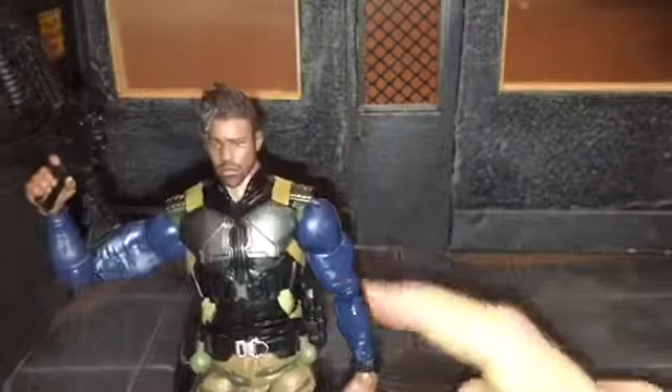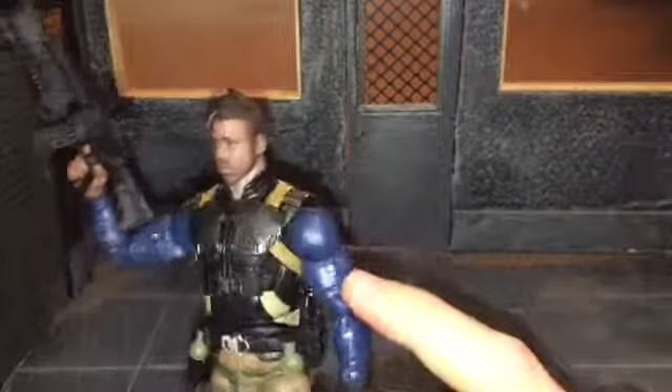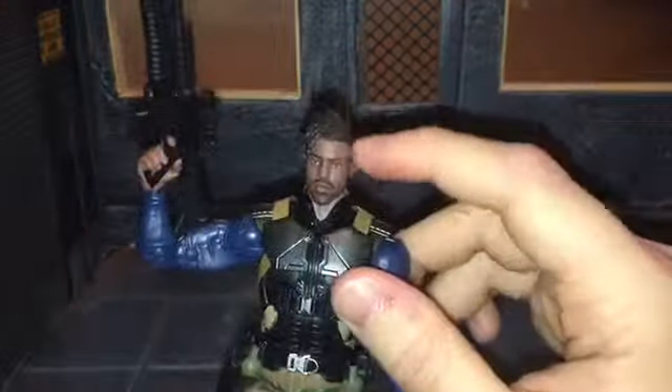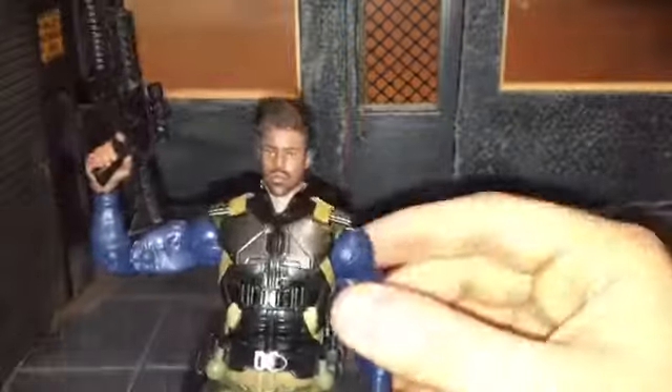I'm also thinking that his arms are a reuse, though I'm not 100% certain. I want to say these arms are reused from something. I know the torso and head are new — well, the head's been reused for the Target two-pack — but I'm pretty sure the arms were reused. I might be wrong.